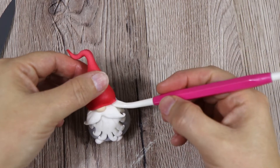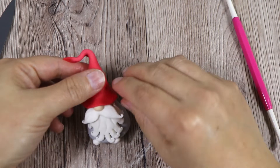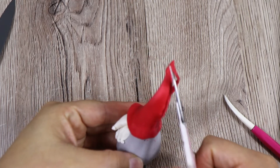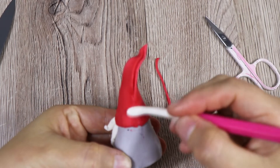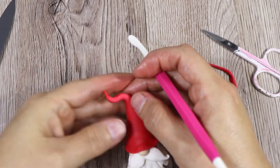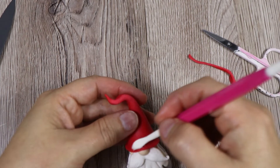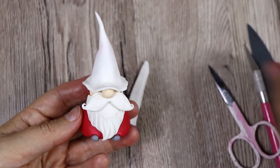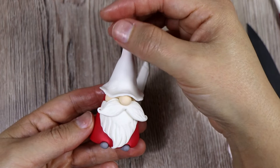Make it a little bit loose at the bottom and then cut any extra fondant at the back. Smooth it a little bit, rub it with your fingers to look nicer, and then give a nice shape to the end of the hat as well. I think it looks much, much nicer and very Christmassy.